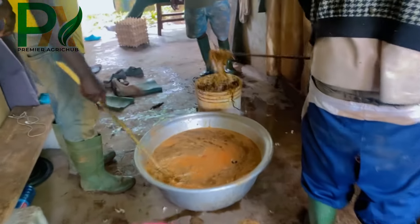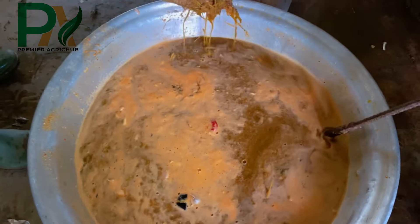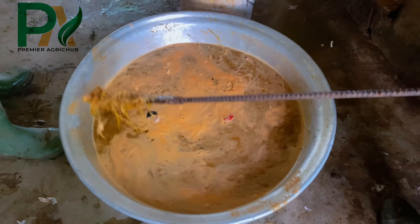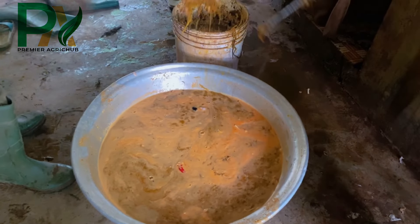When all is done, we mix it all together to make sure that we have extracted all the nutrients in the taposia leaves. Mix well together with our blended ingredients.